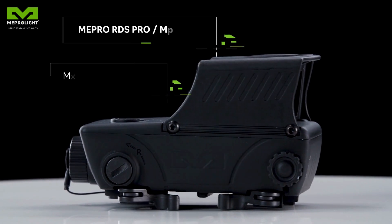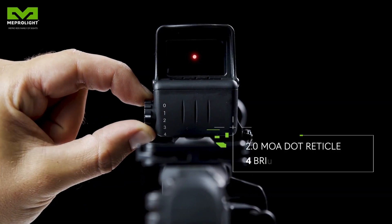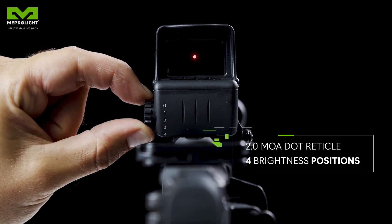The MEPRO RDS Pro is designed to meet military standards. It has four brightness positions, adjustable by a physical knob.